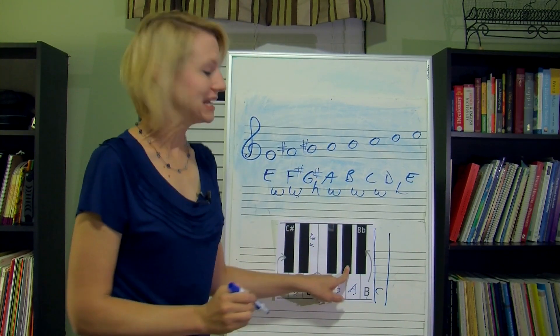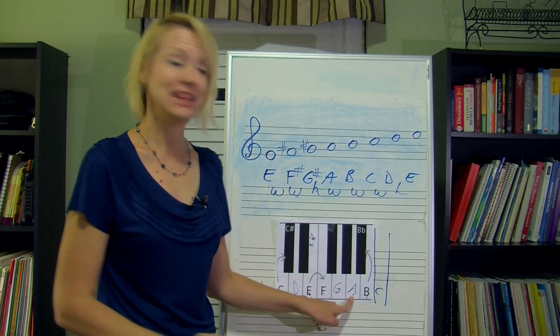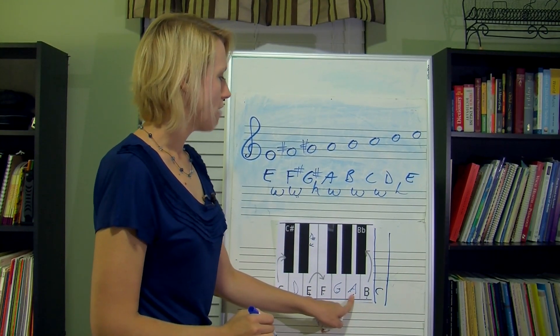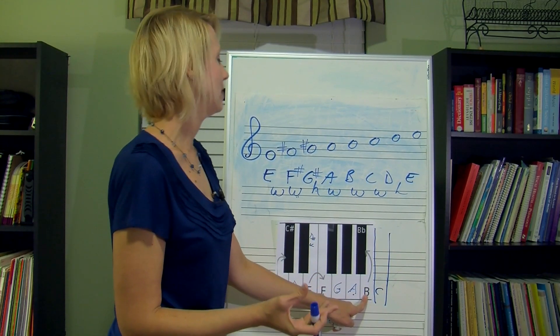Don't forget where you're at — we're on G sharp. We need to go up a half step. It's plain old A — I don't have to do anything to my A. So the key of E has a plain old A in it. Now from my A, I go up a whole step — half, half — plain old B. Nothing to do on B.